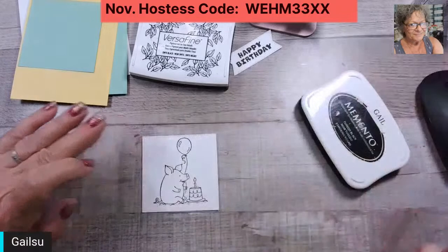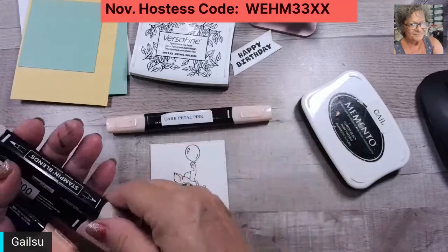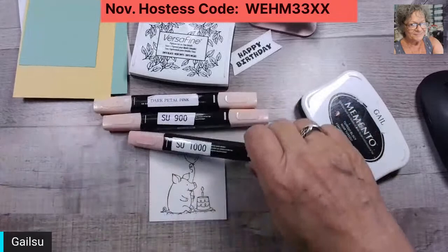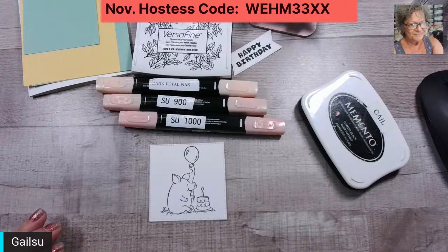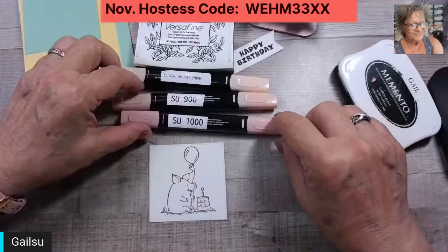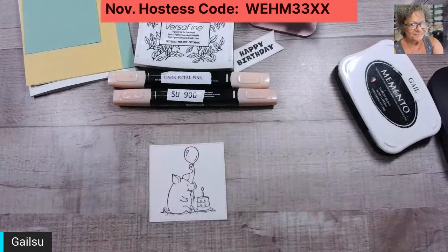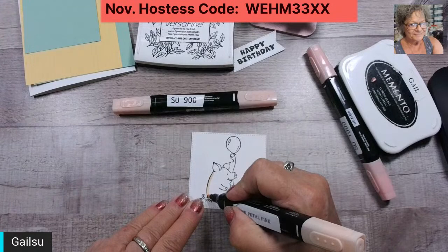Okay, we'll start with the piggy. All the colors I used are in the bin here. Petal pink — I got ink on my finger — SU 900, SU 1000, and light pump... oh, I don't need light pump. Let me clear off my finger. The SU 1000 is lighter; never mind, I'm going to do the dark petal pink. That's why I used more colors — just outlining a little bit where the shadows are going to be.